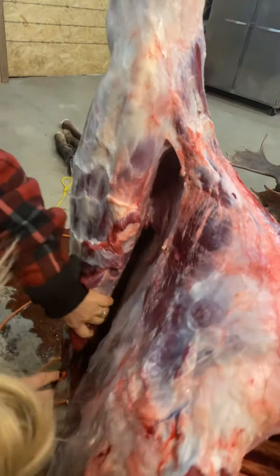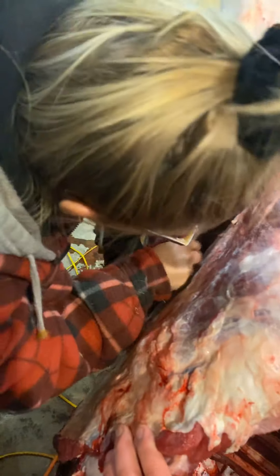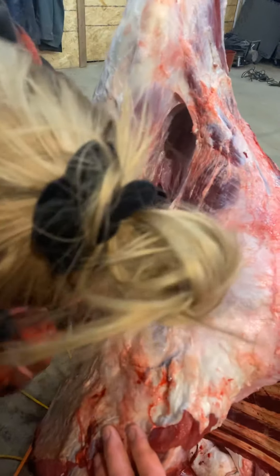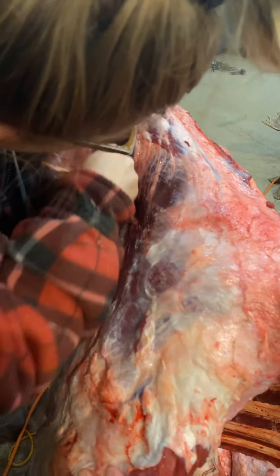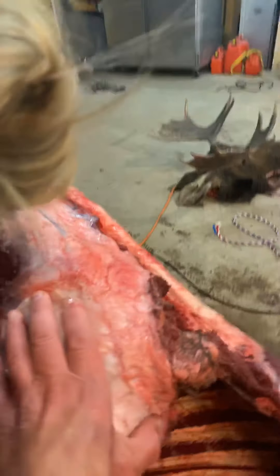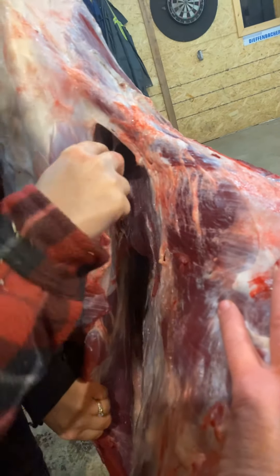I'll just help her here a little bit. See what she's doing? She's following the membrane. Follow the membrane. See how she's cutting the membrane there? That's where you separate the shoulder from the ribs.